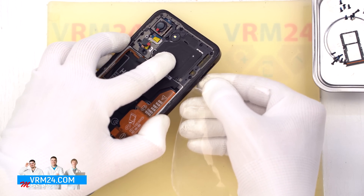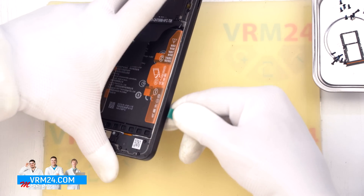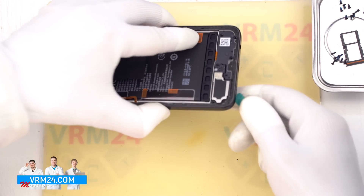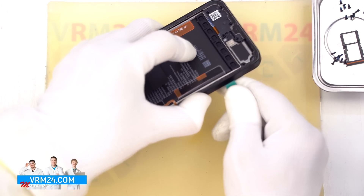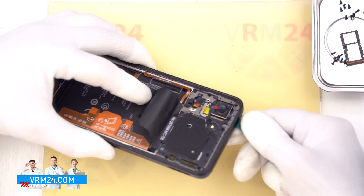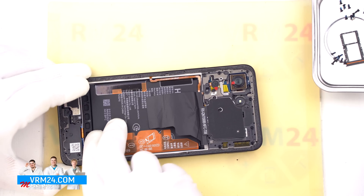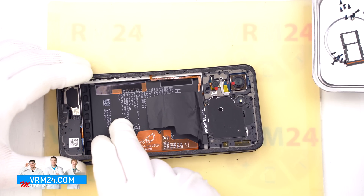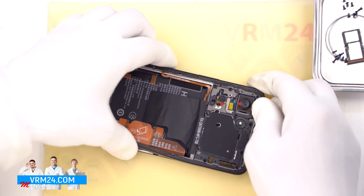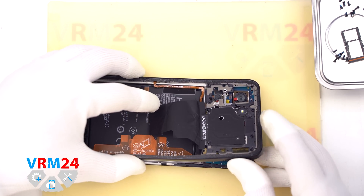Once all the screws are removed, we move on to detaching the middle frame. Start by inserting a thin plastic film into the gap between the mid-frame and the display frame, beginning near the SIM card tray area. Release a few clips, then switch to a thicker tool to continue separating the frame. Be extra careful around the corners as they tend to hold tightly, and take care around the display edges. Note that this mid-frame is additionally glued along the edges, so take your time to avoid damaging the fingerprint sensor flex cable underneath.